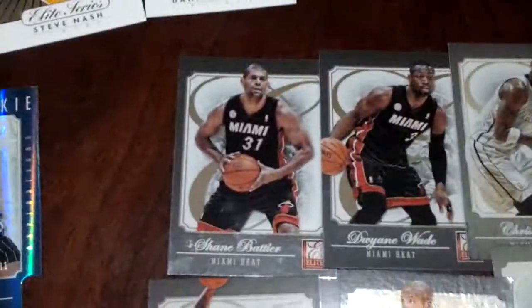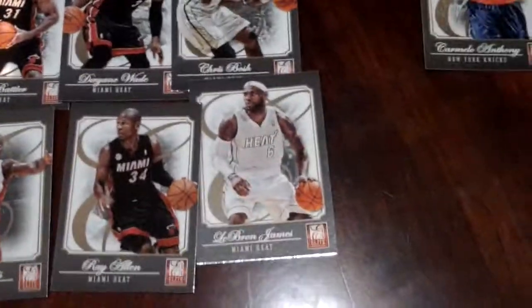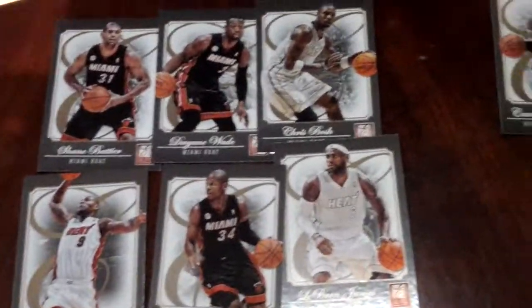And these are my... I can already start a basketball team here. Look at this — my Miami Heat. Big 3 is there, plus my Ray Allen, and a backup guy is there. So happy to have those 6 already — my Miami Heat team.